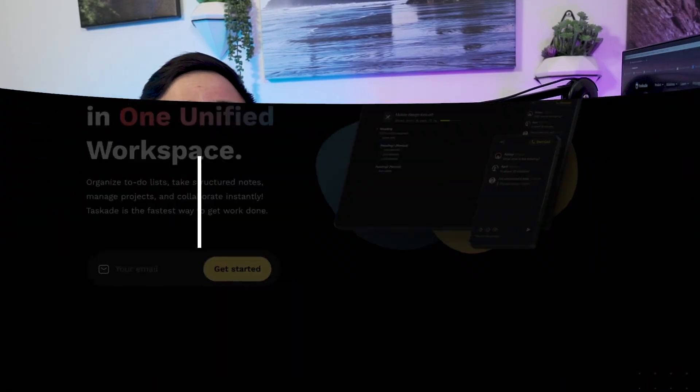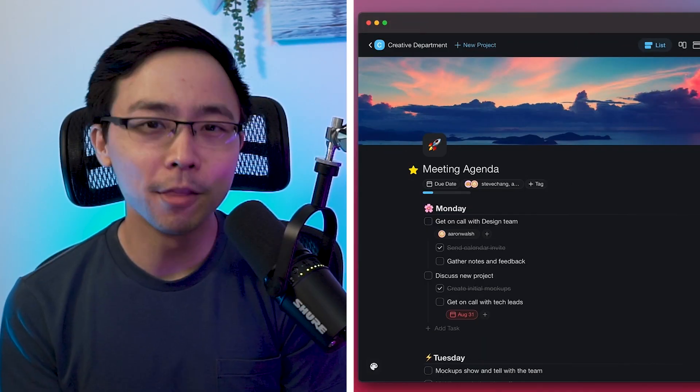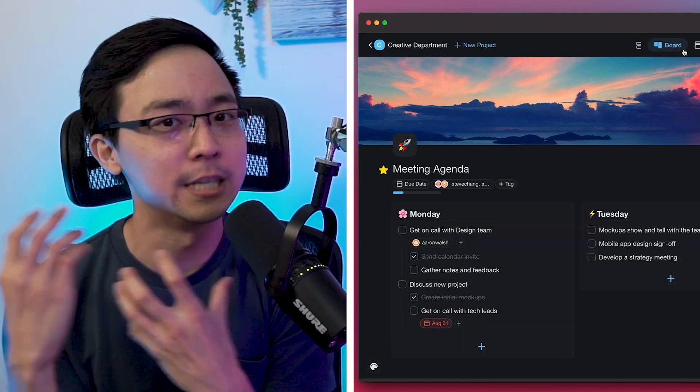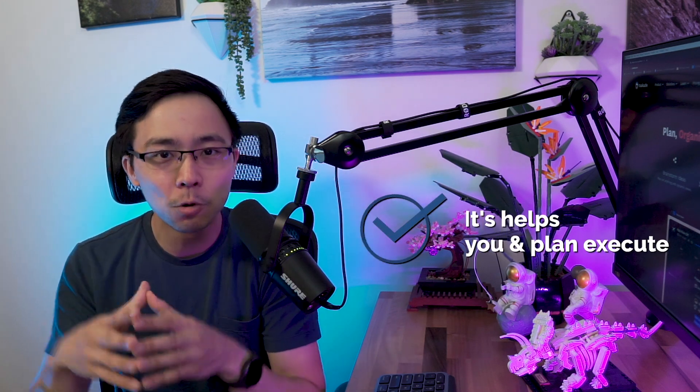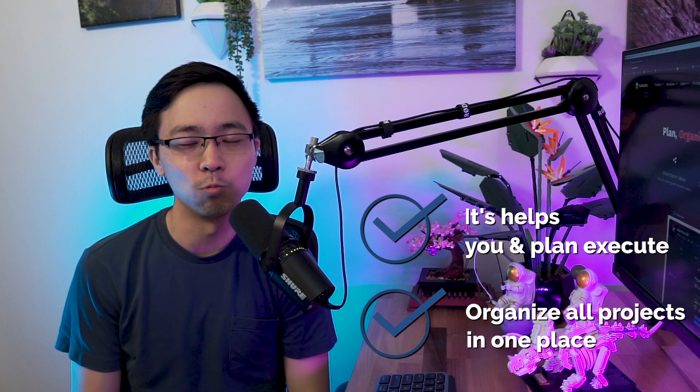First things first, we need to talk about what Taskade is. Taskade is an all-in-one tool that brings your work on different projects and initiatives into a single workspace. The reason why that's super valuable is because it can help you plan, execute, and organize all your projects in one place. So in the case where you're using apps like Notion, Asana, Trello, Slack, and Zoom, with Taskade you can do all of that with a single tool.